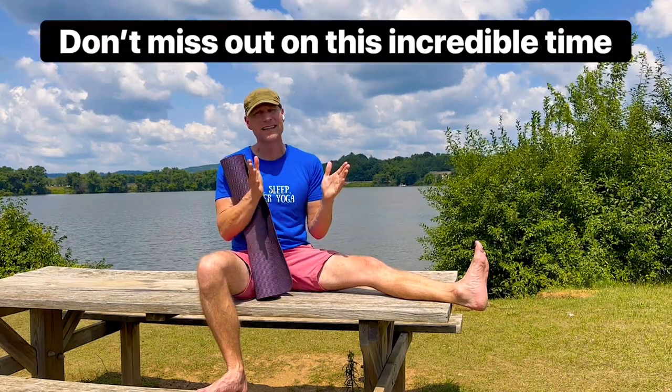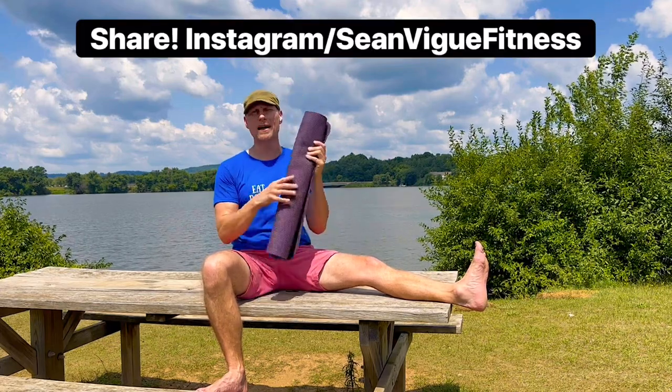Click that like button. Time is short, it goes very quickly. Give your body and mind what it needs. All right, enough talk, get your mat, let's go.